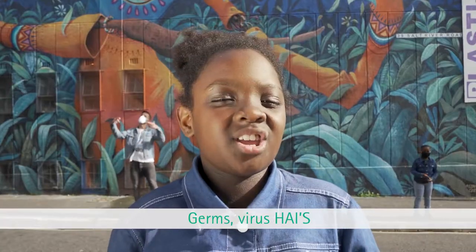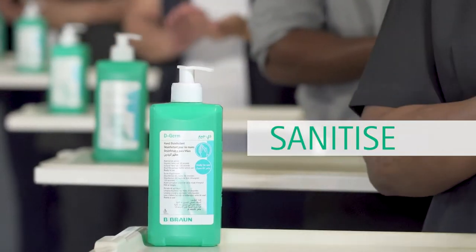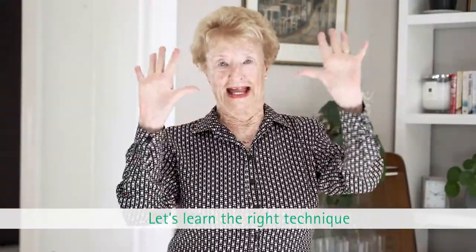Germs, viruses, HAIs, infections on the rise — learn the techniques, sanitize. When will we realize clean hands save lives? Let's learn the right technique.